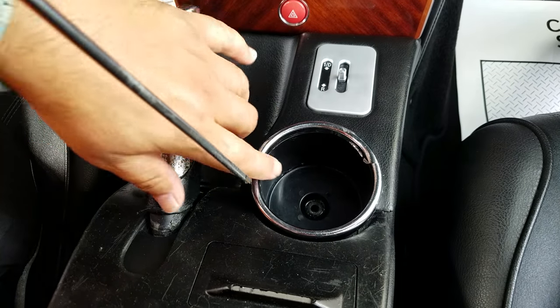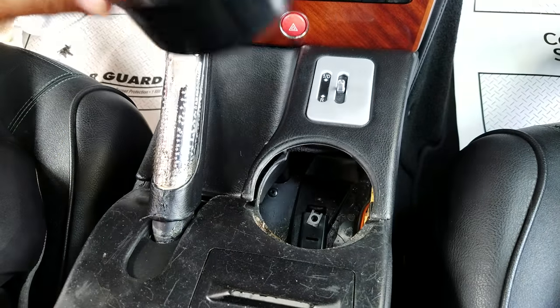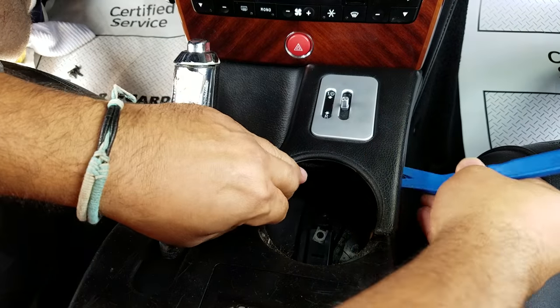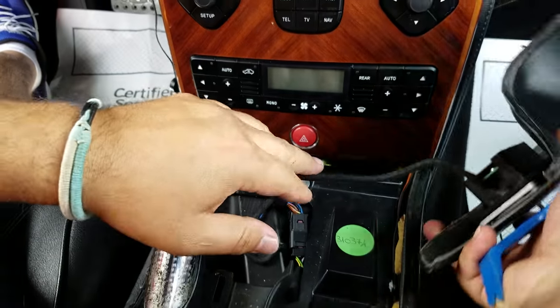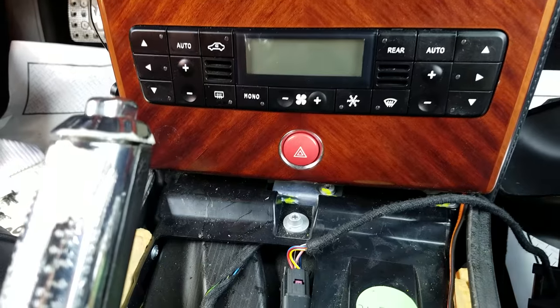The first thing you need to do is remove the screw for the cup holder, and then you can just pop the bezel around the cup holder. It just pops up, and now the mounting screws for the front panel are exposed.